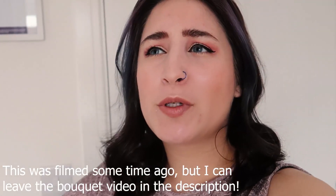Hi everyone, welcome back to my channel. So if you watched my last video where I made bridal bouquets, you might notice I'm wearing the exact same thing. That's because I filmed the intro and outro on the same day, and I'm also wearing the same thing in the actual content of the video.